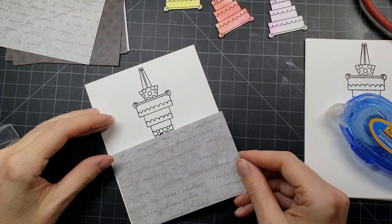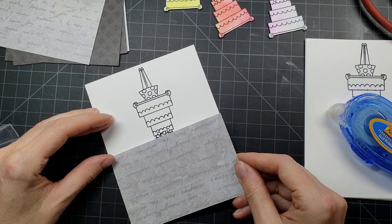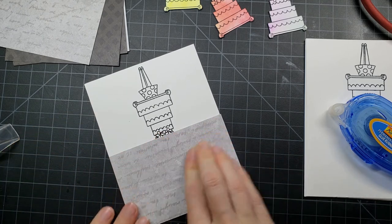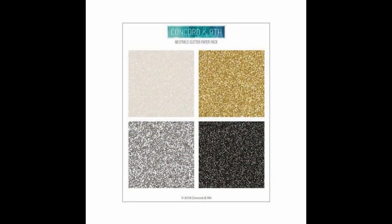I'm going to lay down my patterned paper panel at the top, and that breaks up the card. This is what I would consider clean and simple for me, because I'm not doing a whole lot of ink blending on the panels. There's not a whole lot of mess going on — and by mess, I mean greatness.